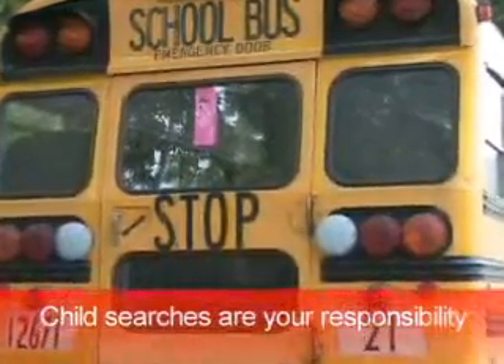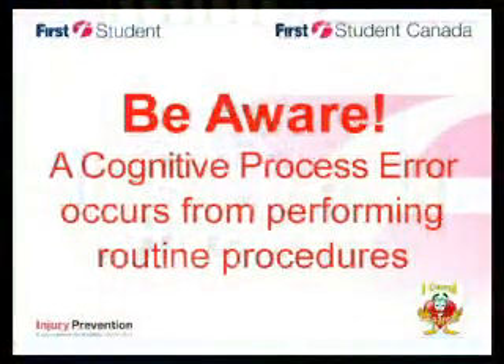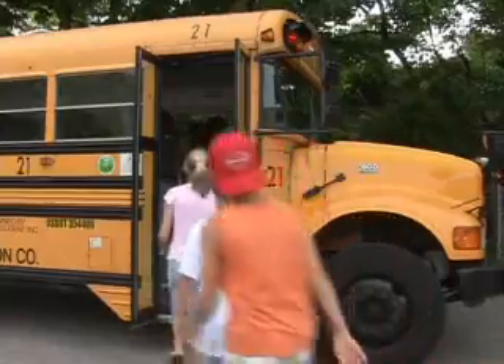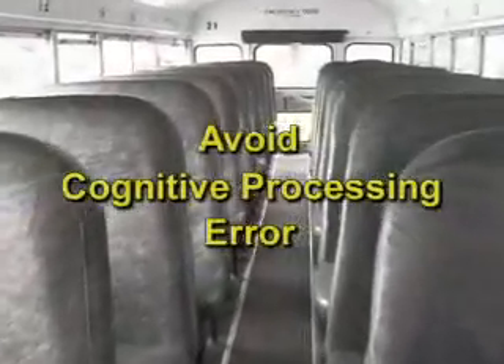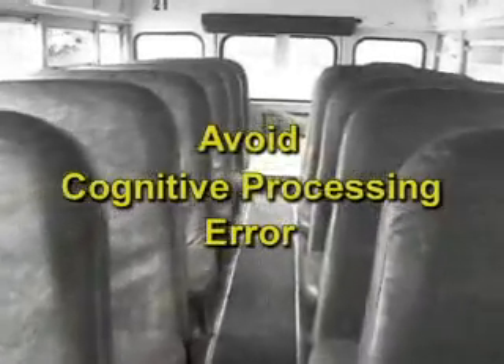Child searches are your responsibility and an important part of your job. Be aware: a cognitive process error can occur from performing routine procedures every day. Seeing children on your bus is very normal, so while performing a child search, it is possible your thought process may not recognize that the child should not be on the bus during the inspection. It's very similar to hypnosis — just like when driving home from work deep in thought, you may not remember the drive.